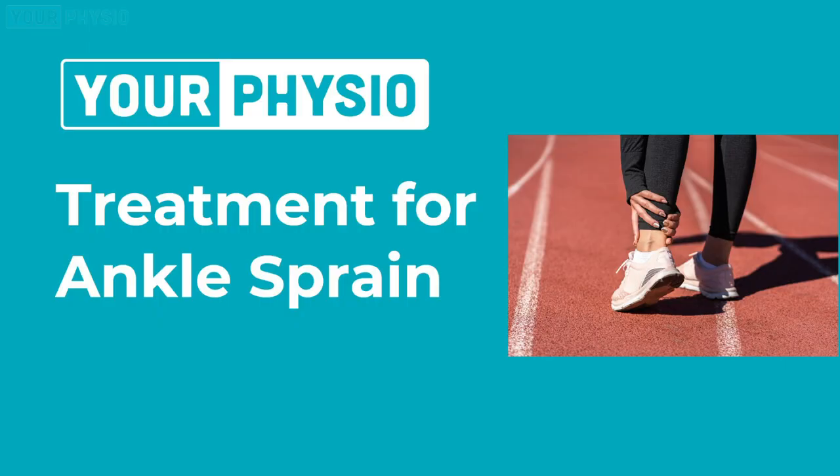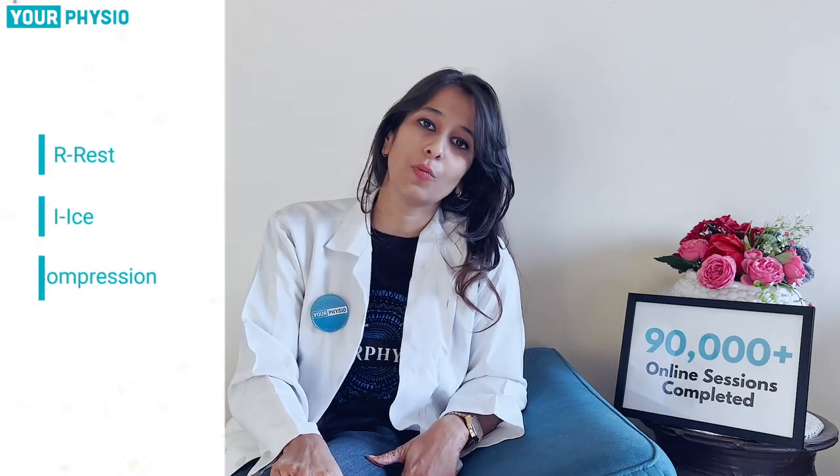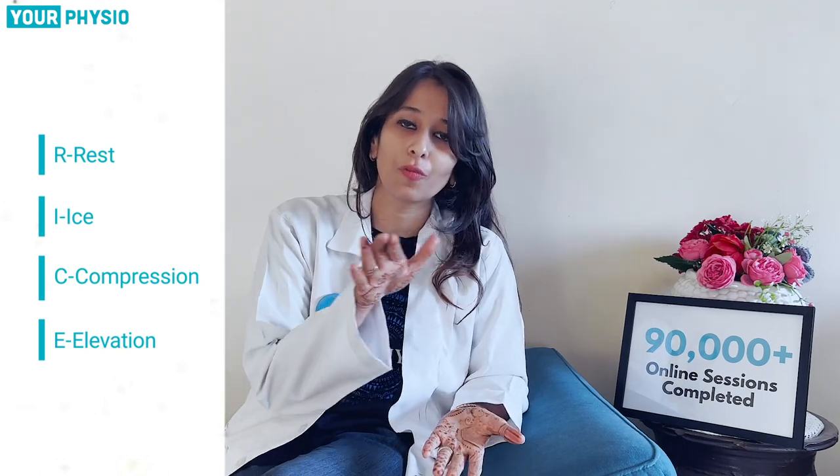What shall you do when you have this condition? The RICE protocol is the first step — RICE stands for Rest, Ice, Compression, and Elevation. Rest is definitely necessary because the ankle joint is injured. If you bear weight on it, it is going to worsen the condition. So you need to rest and apply ice on the affected area.